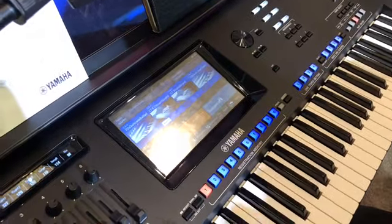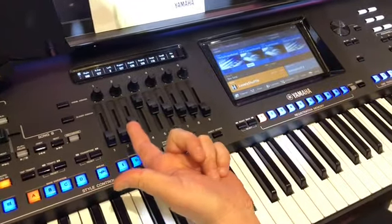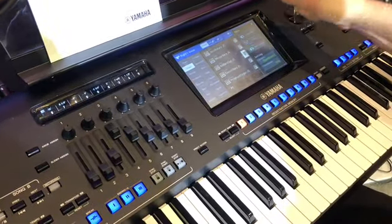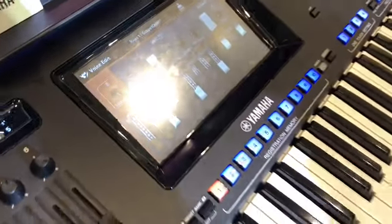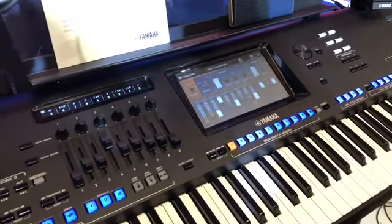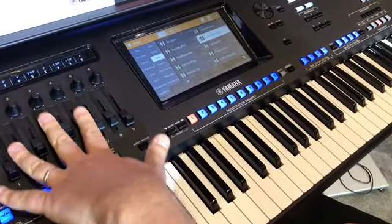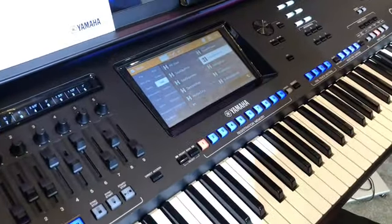We've added drawbars and real-time controls here on the left-hand side. One huge advantage: if I choose one of the organ sounds, I can edit the parameters from the screen, but now these drawbars are always controlling the organ drawbars. If I get out of this page and go somewhere else, these will always stay as drawbars unless I change them. You can assign them and they stay there.